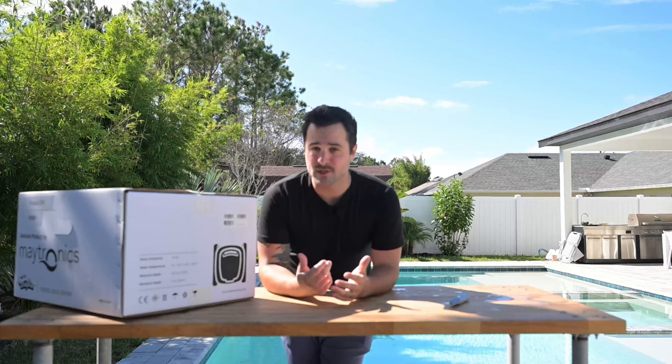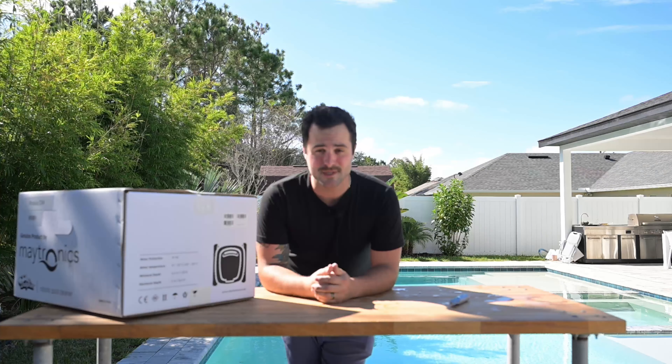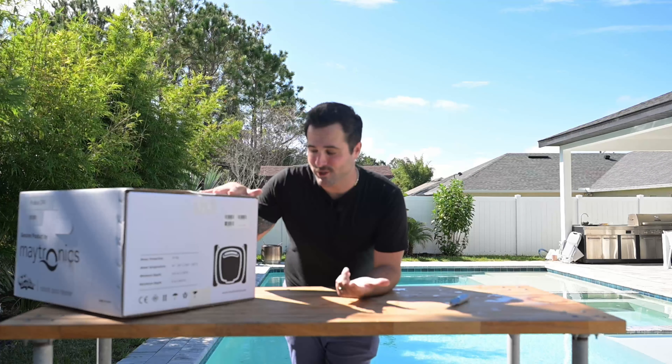I have to say, this thing is impressive and holds up in the elements we have in Florida. I'm using mine every week, multiple times a week. So now I have a brand new one here that I'm going to unbox for you.